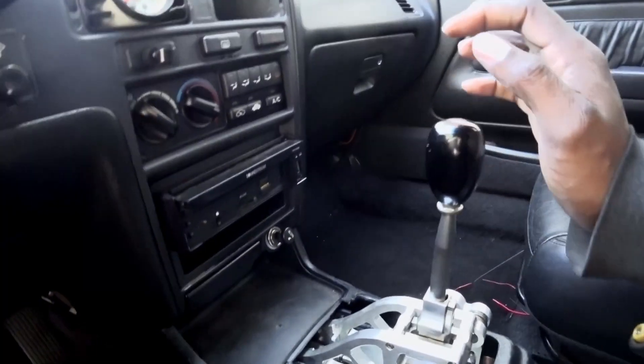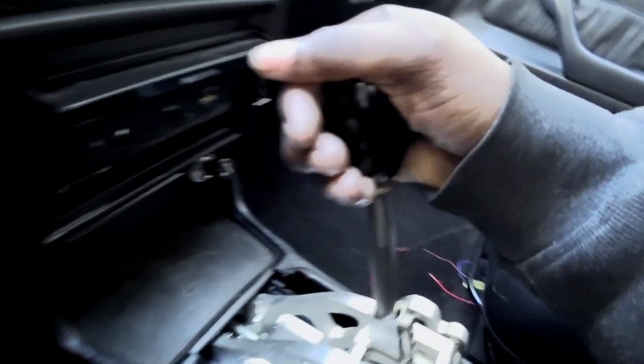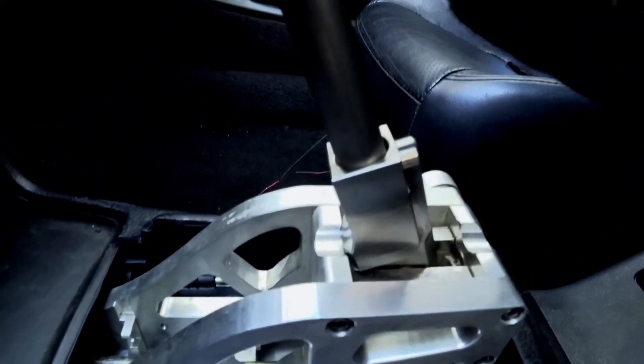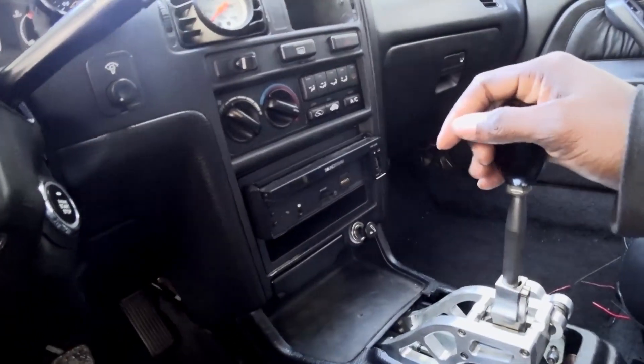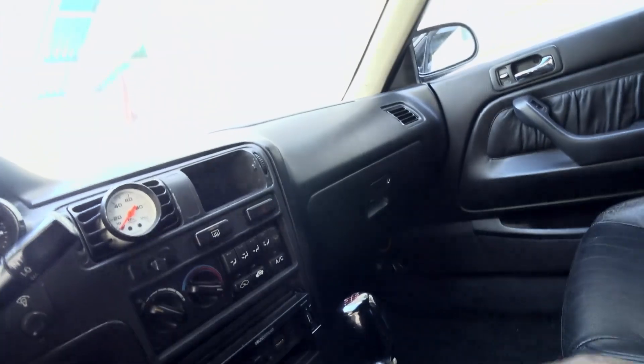The problem I was having is doing the upper one, two, and five gears — it would hit right here. So I'm gonna try this new shifter and see if it makes a difference.